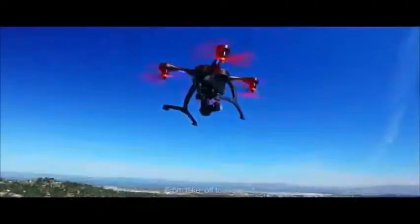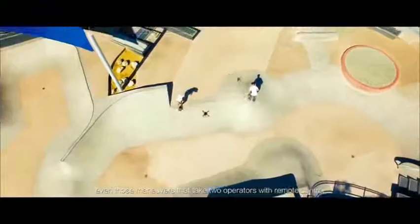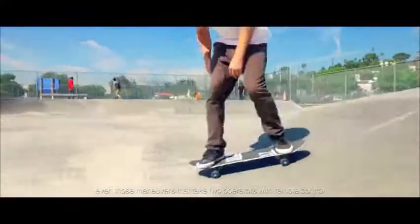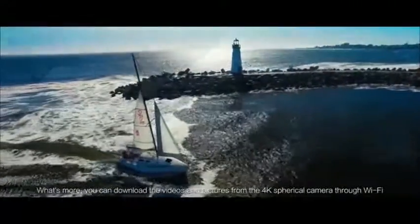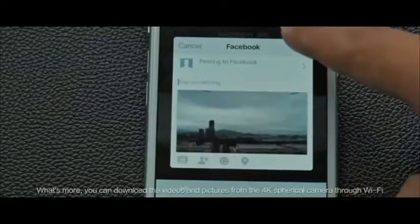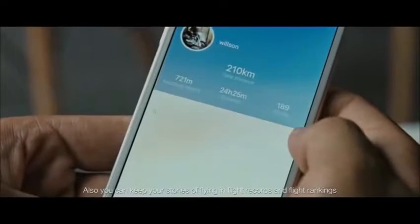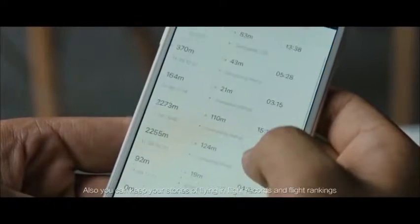From takeoff to waypoint, from orbit mode to selfie mode, even those maneuvers that take two operators with a remote control — all these functions have been integrated into the eHunt Play app. What's more, you can download videos and pictures from the 4K spherical camera through Wi-Fi and share them to your social media. You can also keep your stories of flying in flight records and flight rankings.